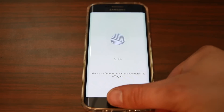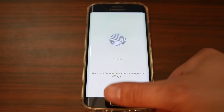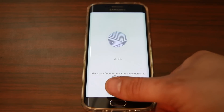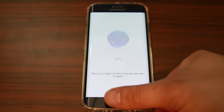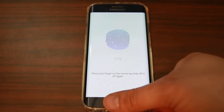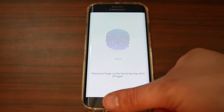I recommend doing the same finger you use the most, multiple times — maybe three or four times. The device will actually call these three or four different fingers, but it's really the same one. The reason for that is accuracy — you want to make sure the scanner is going to recognize you reliably. I'm almost there: 71%, 73%.